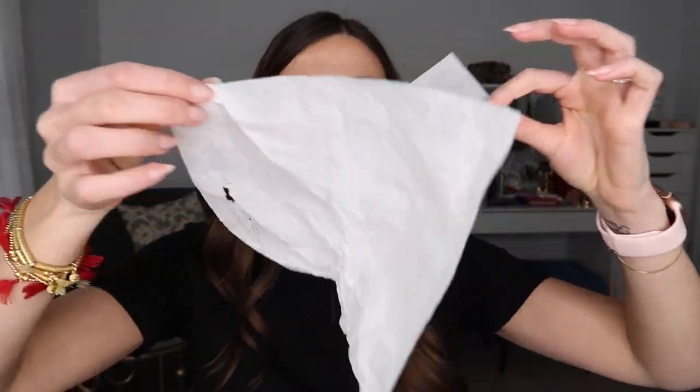A translucent powder - pick one that's translucent, don't pick one with pigment. I just find that anything with a little bit of pigment can kind of end up looking a little bit cakier than something that is translucent or has no pigment. And then last but not least, you're going to need a tissue. Take the tissue and take one of the plies off - this is a two-ply tissue.